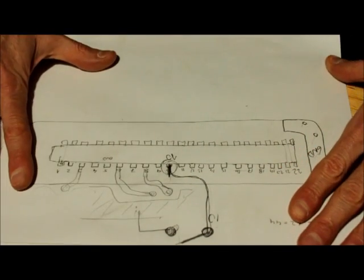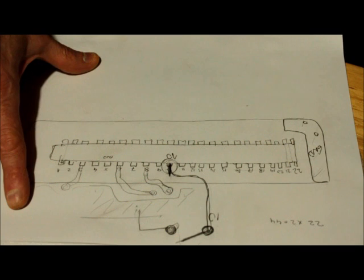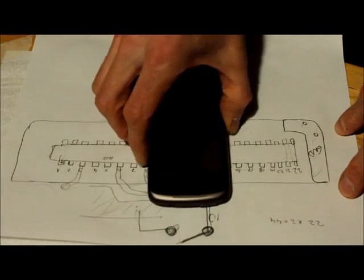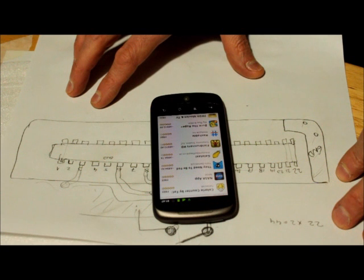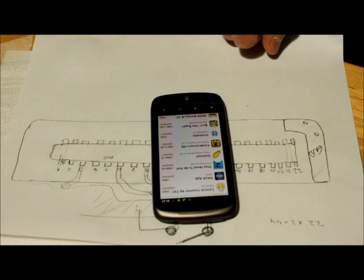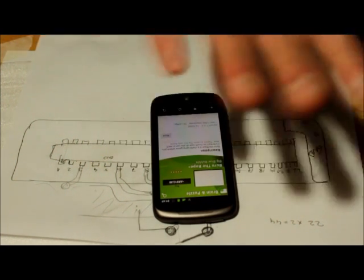I wish you luck and have fun fixing your Nexus One. I wouldn't discourage people from buying this phone — it's actually a beautiful phone, very nice design. I'm pretty happy with it even though I had to repair it, and I would still recommend it. It's a lovely phone. I really like it, otherwise I wouldn't have tried to fix it. Alright, time to say goodbye — bye!